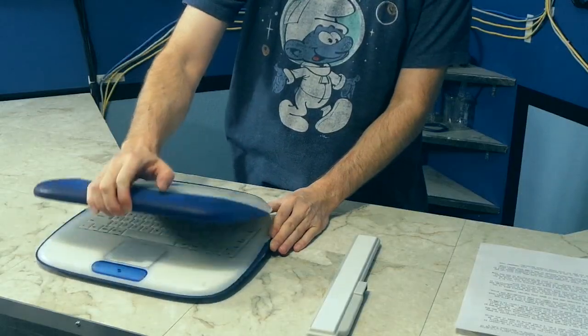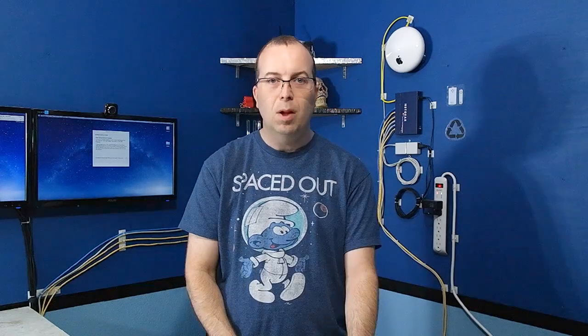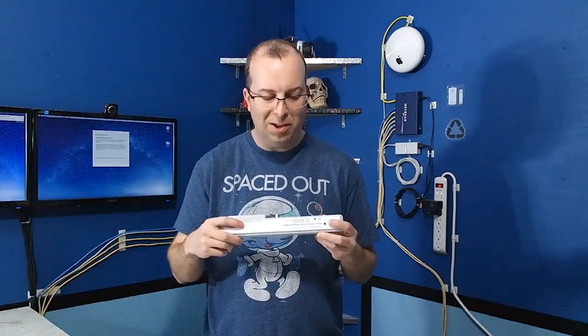In this particular example, I'm going to be using this old iBook clamshell, but keep in mind that what I'm going to be showing you could really be applied to just about any laptop, or even an appliance like a cordless drill. Now, one of the first things I want to tell you is there's really no reason to be apprehensive about doing a procedure like this.